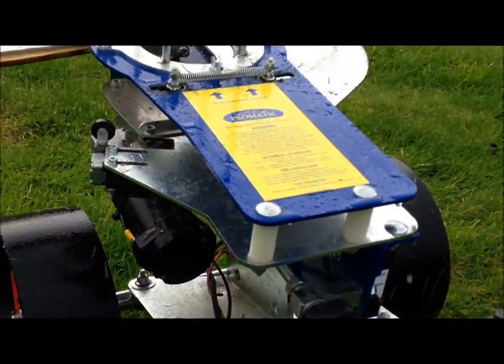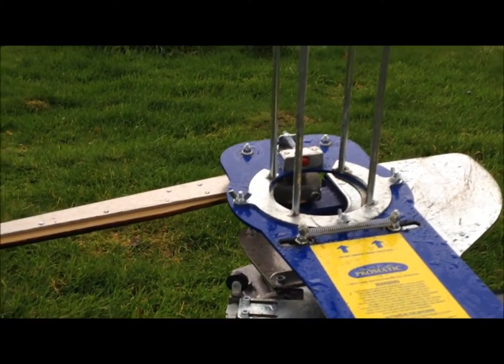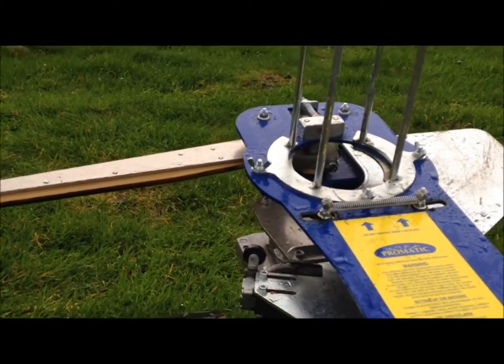I think that's about all I want to show with it. If I was in a bigger field, I could show it shooting the clays higher in the air. I would normally shoot them that way, but I'm just testing it now in the hedge.